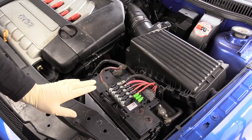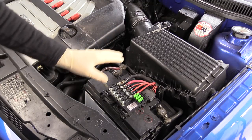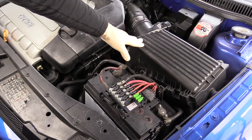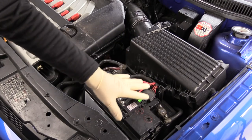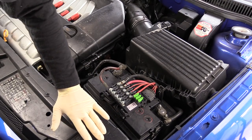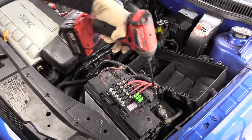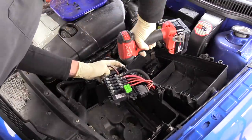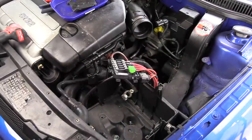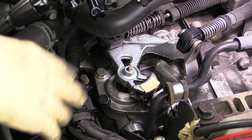We're going to start by making some room in order for us to access the top of the transmission. You could probably get away with simply removing the airbox, but so I can show you guys a little bit better and put some of this back the way it's supposed to be, I'm going to take all of these things off. Now that we have the battery and the airbox completely out of the way, we have a ton of room to work.